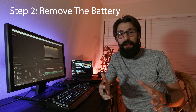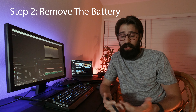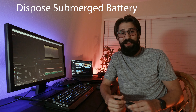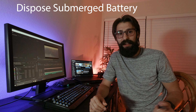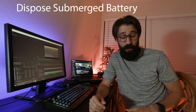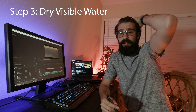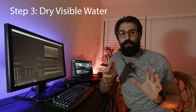Next, take the battery out. Try to keep the connector points covered and dry. If your battery was totally submerged, you probably want to get a new battery. Those lithium batteries are pretty finicky, and it's definitely better to eat the cost of the battery than to eat the cost of your new drone once that battery fries it — or swells, pops out, and your drone falls out of the sky. Then dry off all the visible water on it: take a rag or paper towel, wipe it down, and get it as dry as you can.